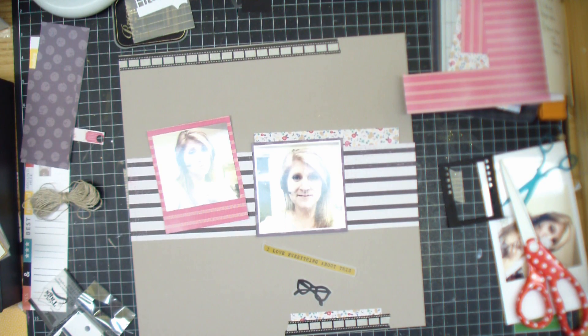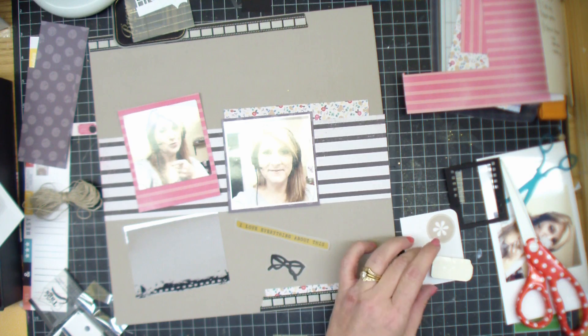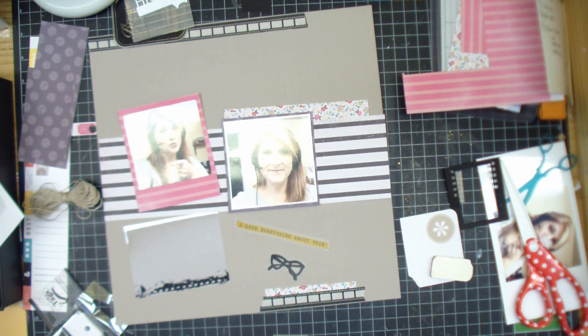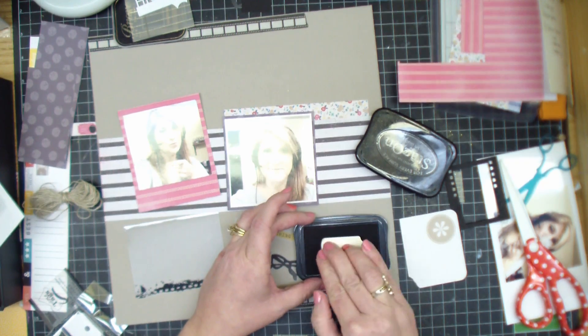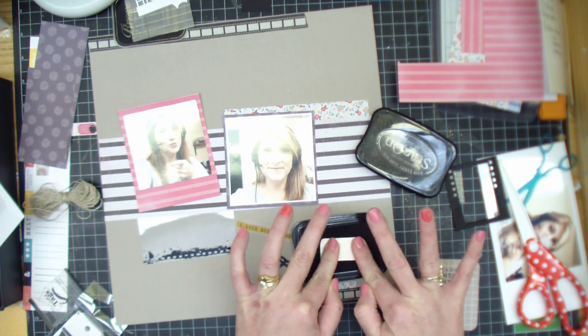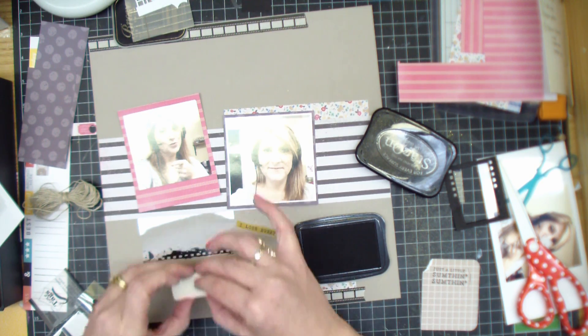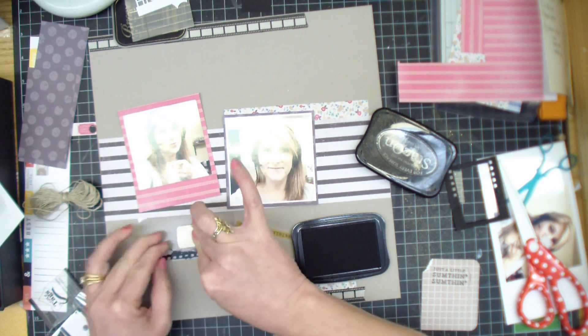So I'm also using some of last month's kit. I'm using this acetate sheet because that was an element she wanted us to use — something with texture like acetate or wood veneer or something like that. And I'm going to end up stamping on this one. I'm using my Close to My Heart stamp. It says 'just a little something something,' and I think the stamp set is called Something Something from Close to My Heart. And I bought it just for that. So this is the first time actually I'm using it. I'm going to stamp on that acetate sheet with my Stazon ink.